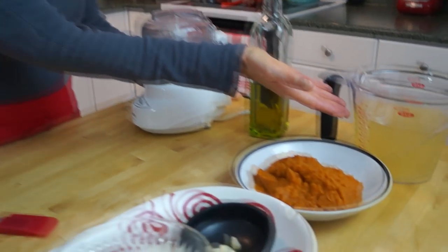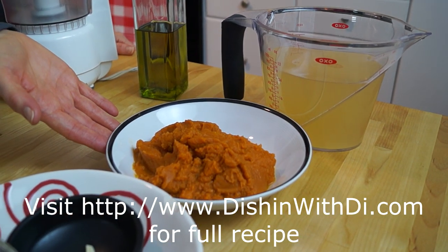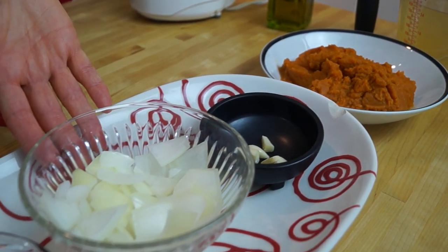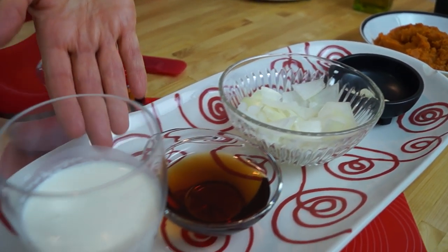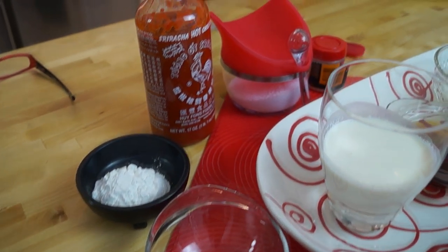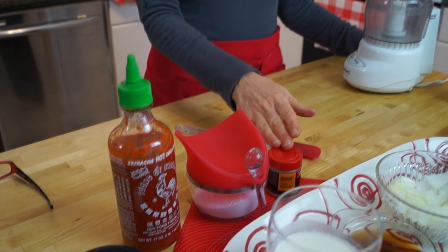You're going to need some chicken broth, some pumpkin — this is canned pumpkin, not the pie filling, just the packed pumpkin — garlic, onion, maple syrup, heavy cream, nutmeg, cornstarch, hot sauce (this is optional), salt, and white pepper. You also need some olive oil.